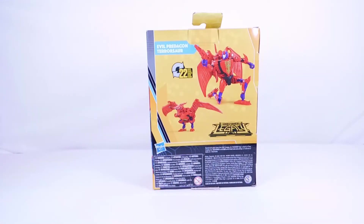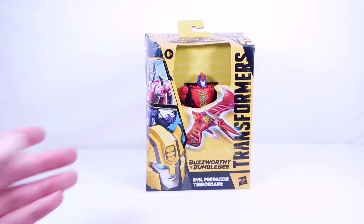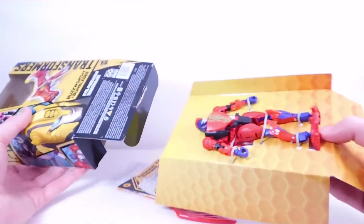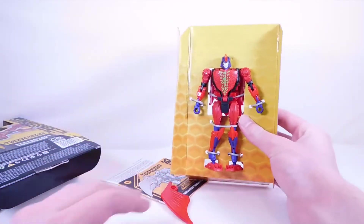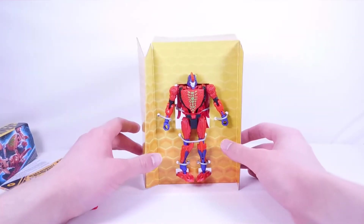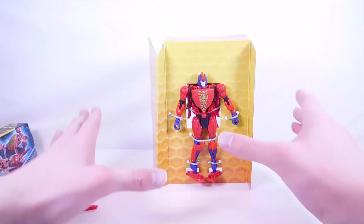On the back we have Pterosaur in both robot and pterodactyl mode — he transforms in 22 steps. On the side is a nice artwork of him with his blaster. Let's slide him out. Unfortunately his wing has popped off, which was a problem with the last copy too, but you can just pop it right back on easily. Here is Pterosaur — he looks pretty cool. I'm going to give him a shot; I don't think he'll be a huge improvement but I'm hoping he won't be worse.